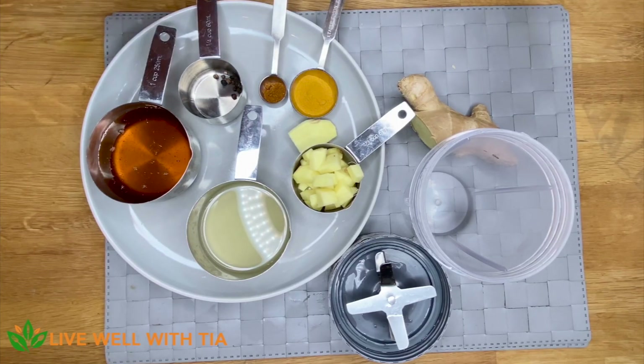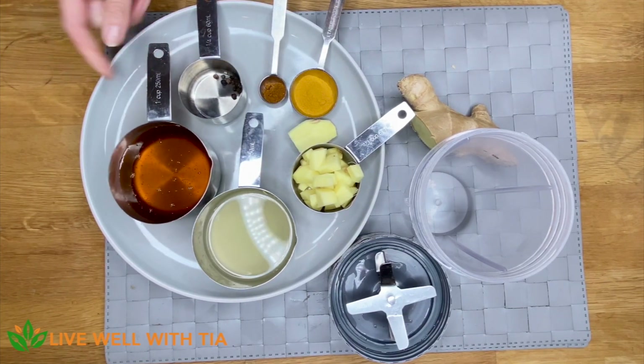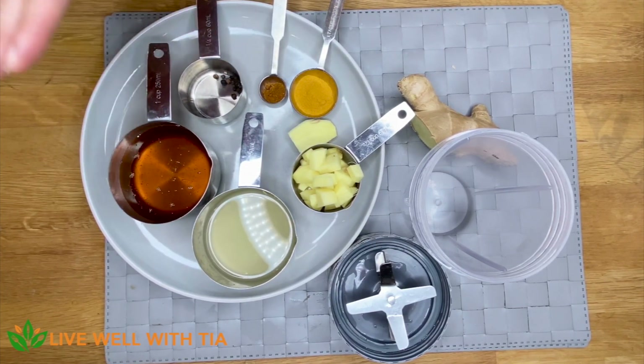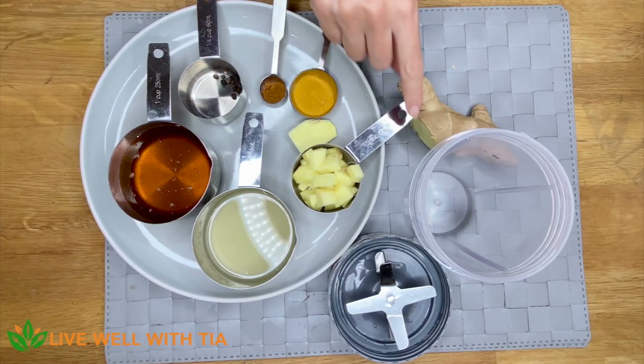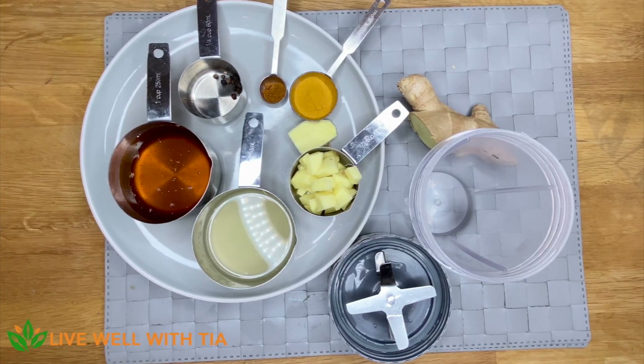Today I'm going to be using the juice of two lemons, just under a cup of raw organic honey, and about a third of a cup of ginger.